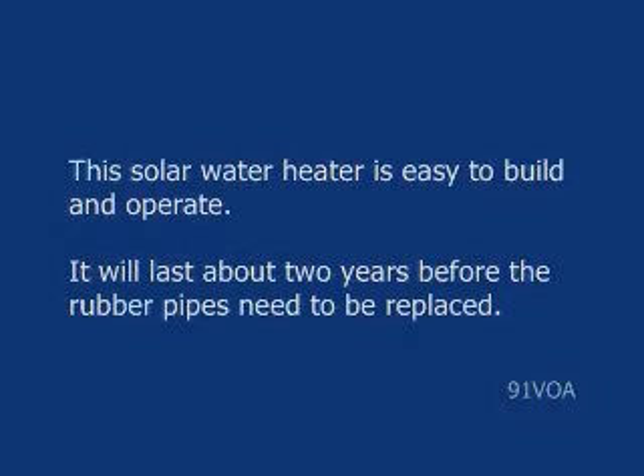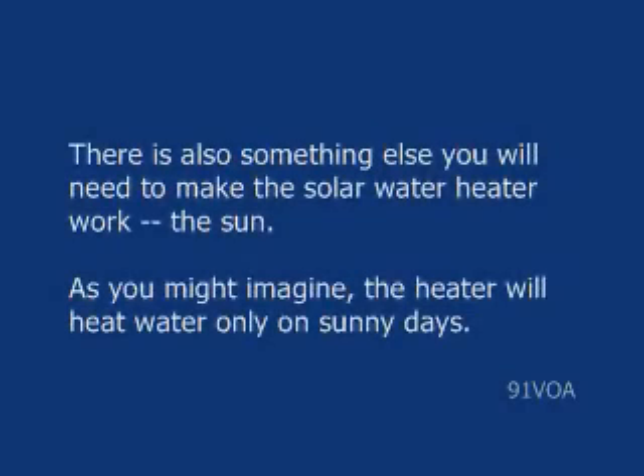This solar water heater is easy to build and operate. It will last about two years before the rubber pipes need to be replaced. There is also something else you will need to make the solar water heater work: the sun.